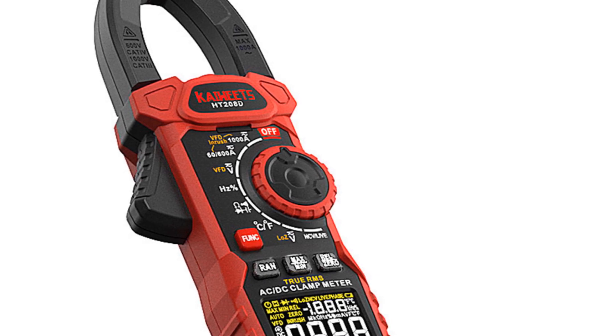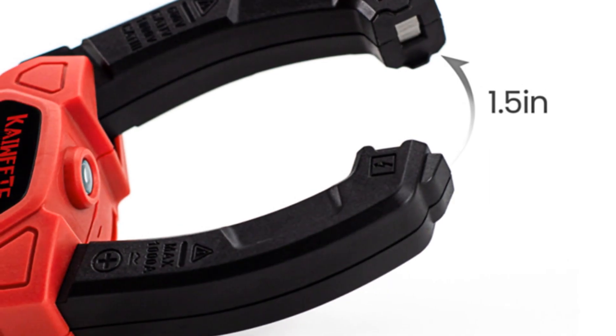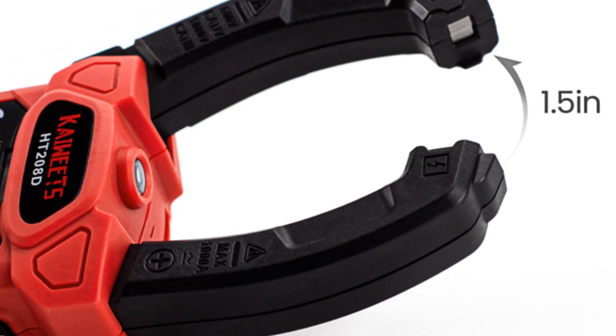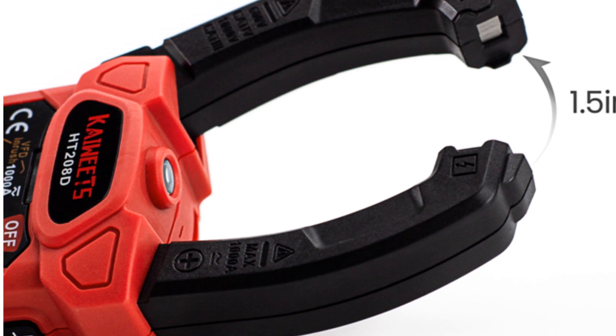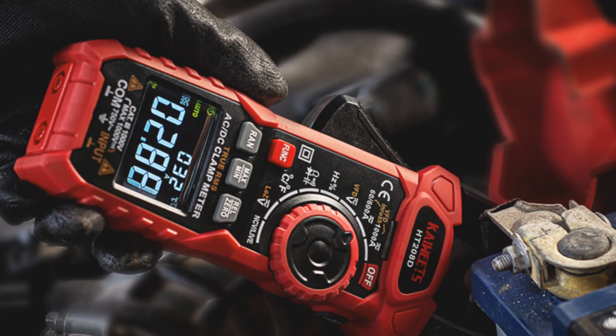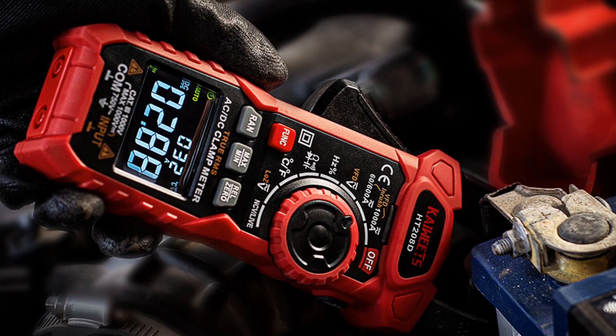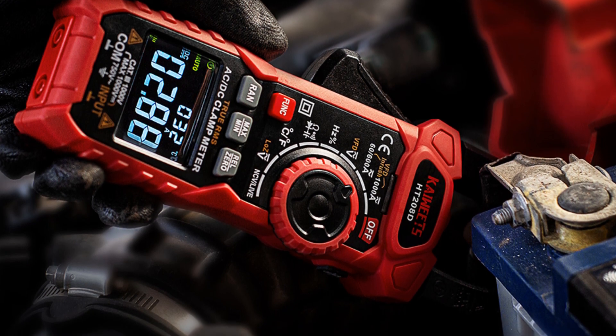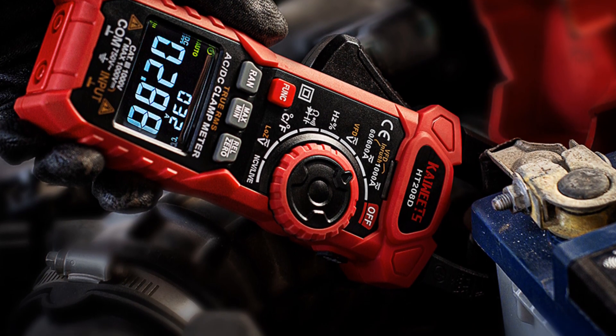Its reliable performance and comprehensive functions make it suitable for professionals and hobbyists alike. In conclusion, the CAWITZ HT-208D clamp meter offers accuracy, durability, and versatility. Whether you're a professional electrician or a DIY enthusiast, this multimeter is an excellent investment for your electrical measurement needs.